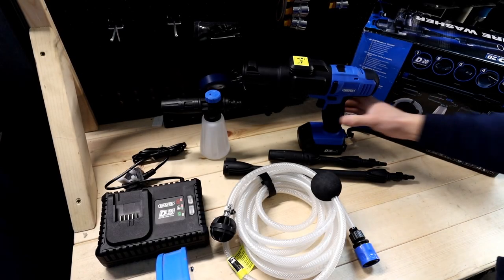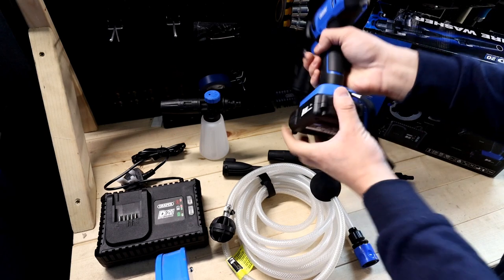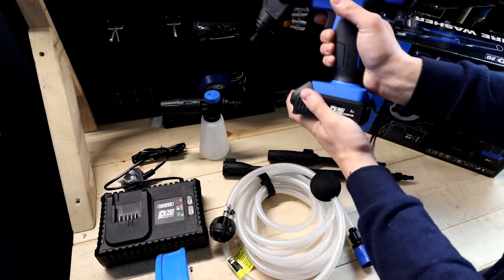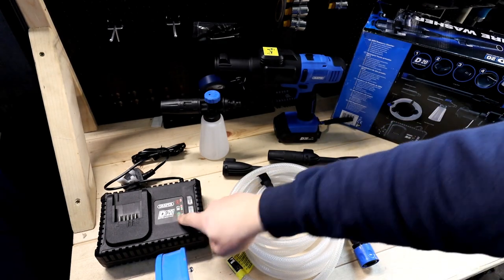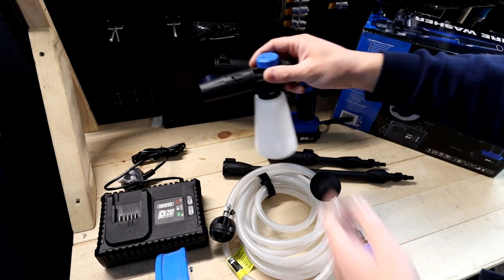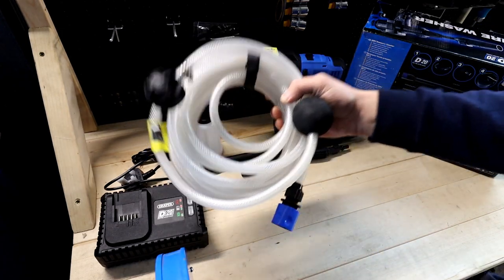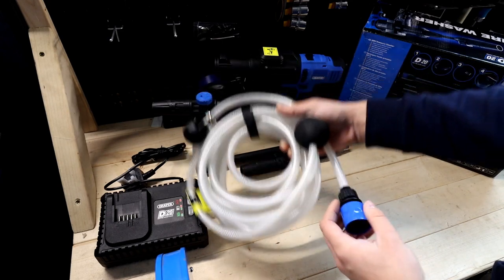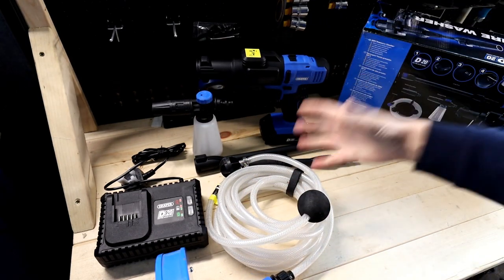Here we are, everything is out of the box. The washer itself is the size of a normal drill. With the adapters on there, you've got the battery already on it - it comes in the kit. You've got the button on the battery to show you the state of charge; this one's fully charged. Being the D20 range you've got many battery options, including bigger ones available on the website - I'll put the links in the description. You've also got the charger in the kit, which can charge all different D20 batteries. You've got the liquid bottle for washing liquid, which is adjustable, two adapters for the washer itself, and the six-metre hose. You've got a filter on one end that goes into the bucket or bottle, and an adapter to plug into the washer with a quick release. The quality feels really good.